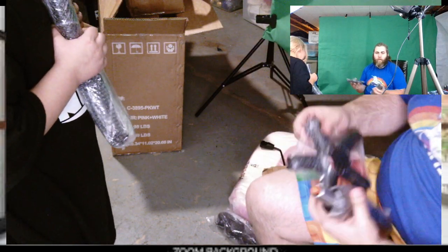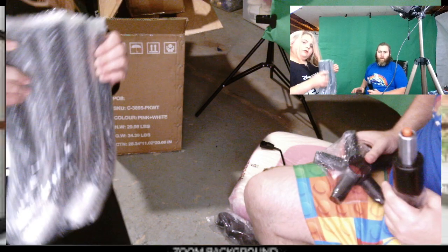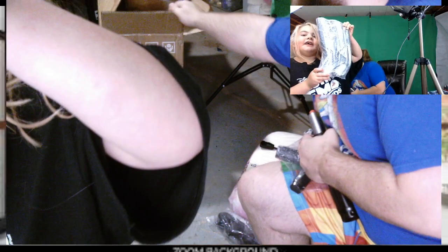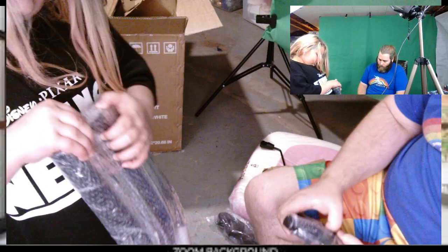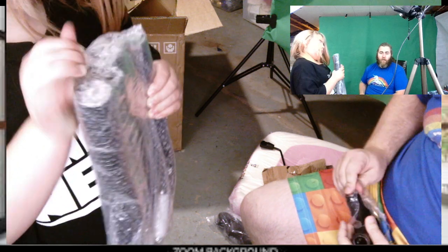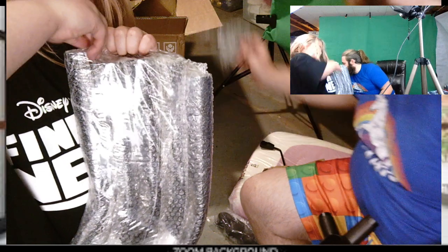We just want to make sure that people can see what we're doing. We're putting together an office chair, and you can find this, or a chair like this, on Amazon. Link will be down below. And if you like the silly antics of the channel and don't feel like buying a chair, click subscribe — it really helps out the channel.